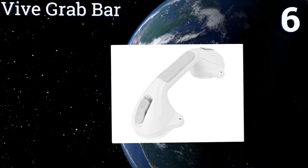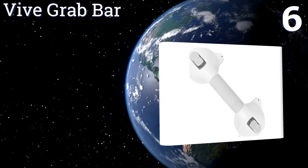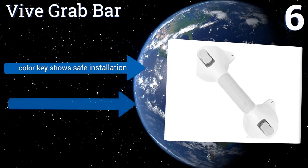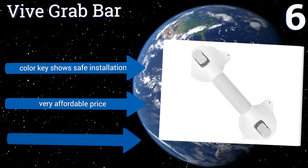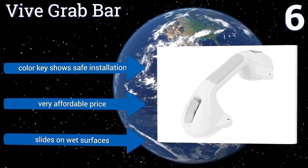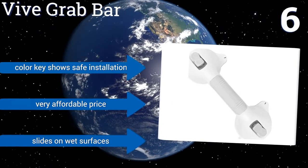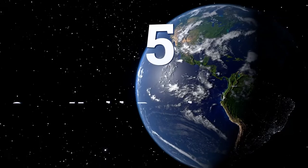At number six, this Vive grab bar is a great choice for temporary use, such as when elderly relatives visit or during recuperation following surgery or illness. It adheres to a bathtub or tile wall using strong suction cups, so it can be installed or removed in seconds. It comes with a color key to show how to install it safely and is very affordably priced, however it slides on wet surfaces.